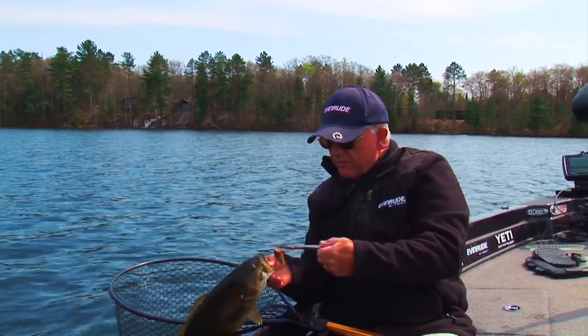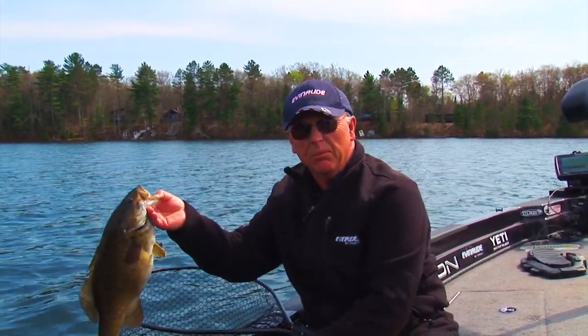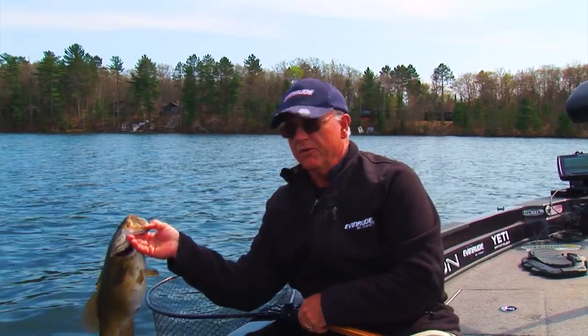You can always tell when you've got the right bait on and the right color when they take it that deep. When they take it that deep, you're fishing the right bait.